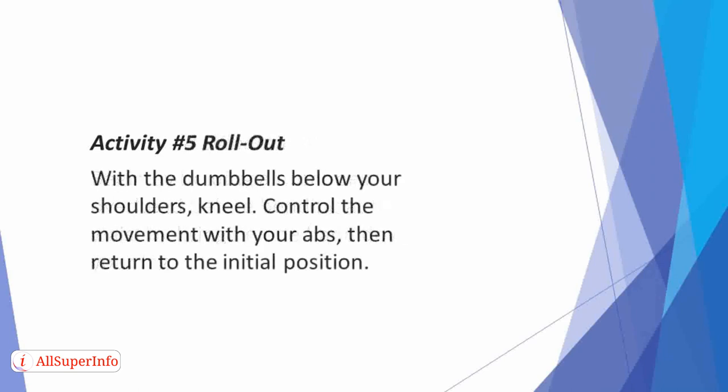Activity 5: Roll Out. With the dumbbells below your shoulders, kneel. Then roll the weights forward as far as possible. Control the movement with your abs, then return to the initial position. This move alongside the Windmill is the best way to develop a rock hard six pack.